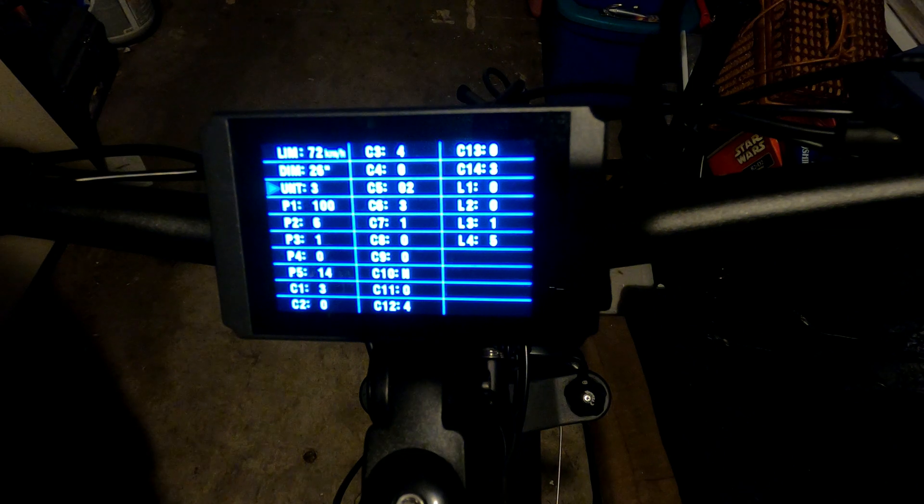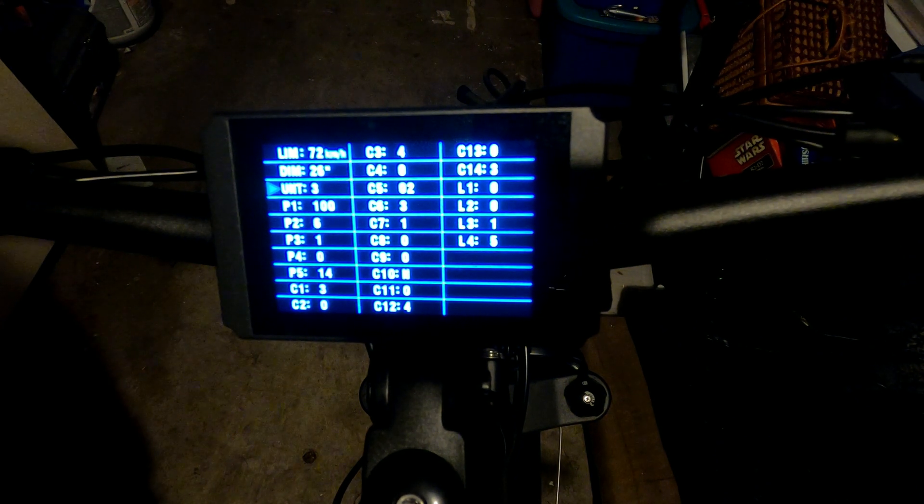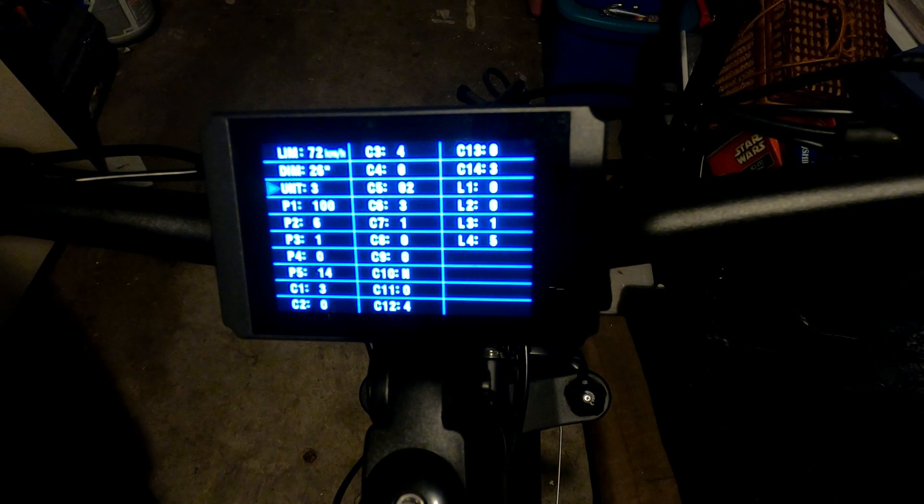Unt is the units setting. There are three options: setting one is kilometers and Celsius, setting two is kilometers and Fahrenheit, and setting three — which I use — is miles per hour and Fahrenheit, which works for the States.